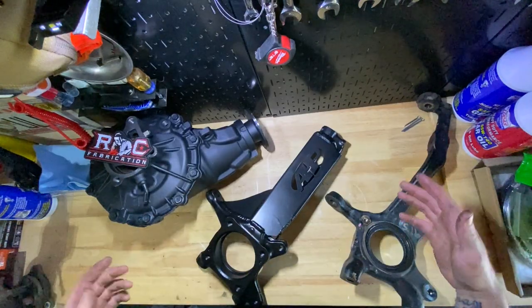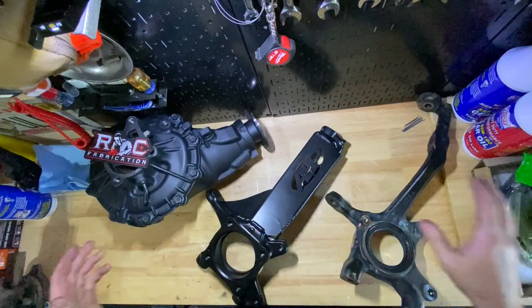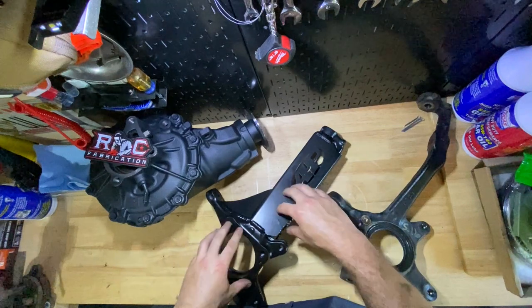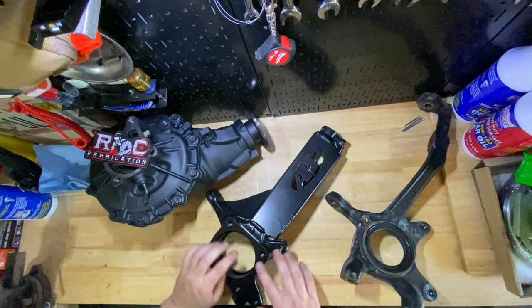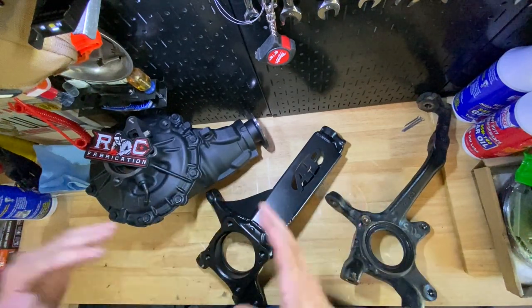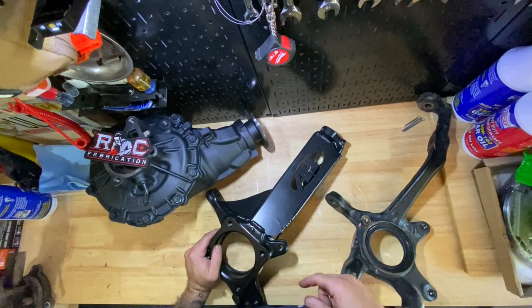It is some work to get this all done — even more work because I'm doing it at the same time as the new diff install. But it's better to knock this out all at once. Since I already did the passenger side, I'm going to run you through doing this on the driver's side, get all the connections in, and then move on over to the diff.